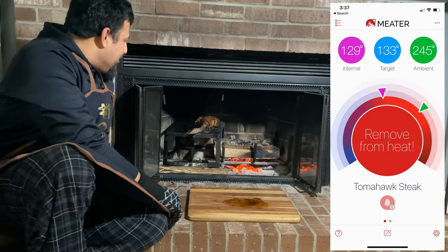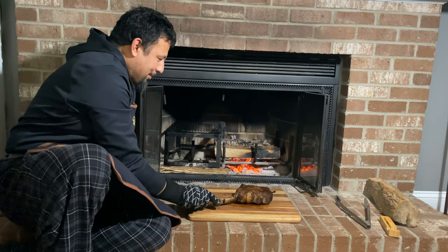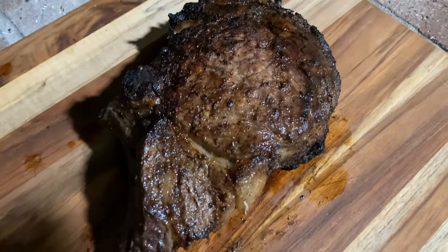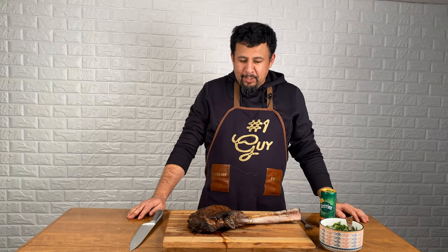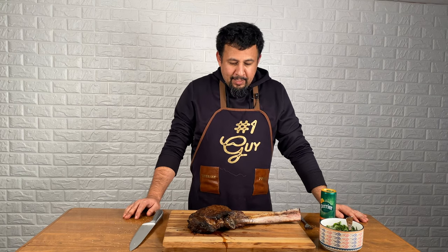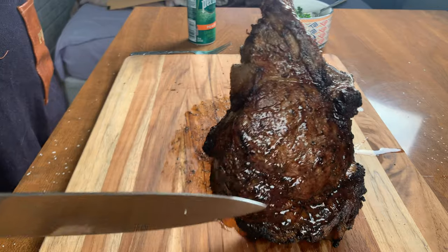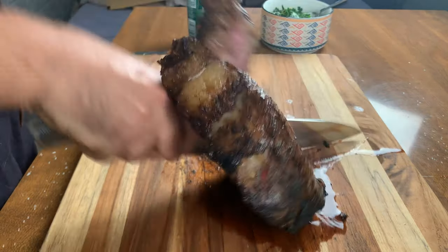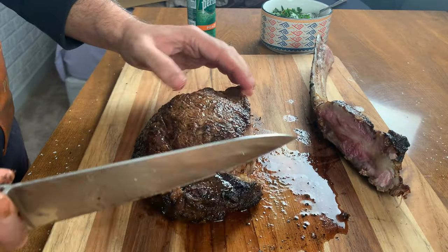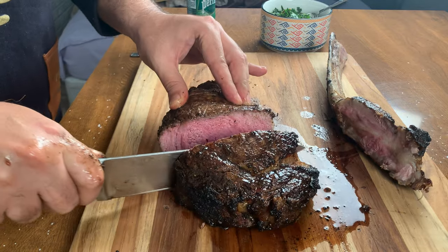Okie dokie ladies and gentlemen, my steak is to temp. I'm going to take it out. Look at this baby. Okie dokie ladies and gents, my steak has been resting for 10 minutes. I'm going to cut it. Look at this beauty. I'm going to cut it from the hull first to see the inside, how it cooked.